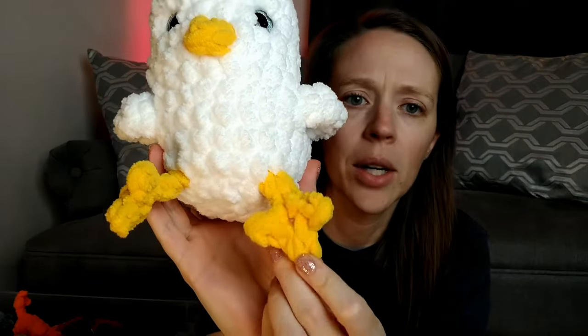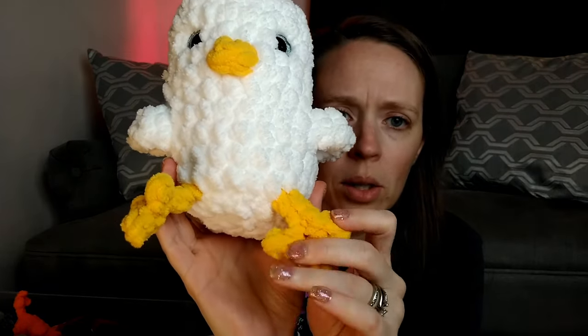Also, if you're looking for Bernat Blanket Extra yarn, it does not come in yellow, so I actually just double stranded regular Bernat yarn for the beak and the feet. Double stranding just means as you're crocheting you're using two strands at the exact same time doing the exact same crochet process. So I made those.